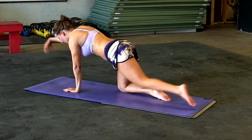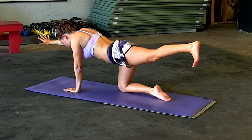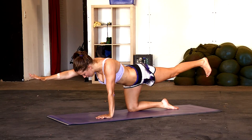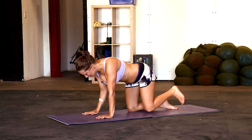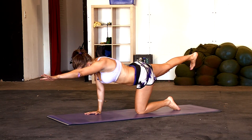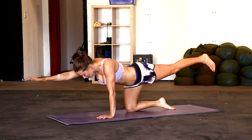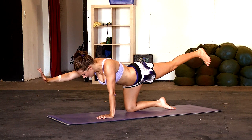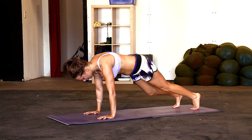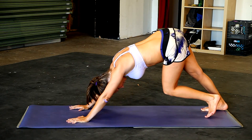On an inhale, right arm forward, left leg up, left toes reaching down towards the ground. Right fingers reaching towards the opposite wall. And down. One more — left side, left arm, right leg. Exhale down, inhale up, and exhale back down. Back up to a plank position and downward dog. Stretching out those calves one more time.